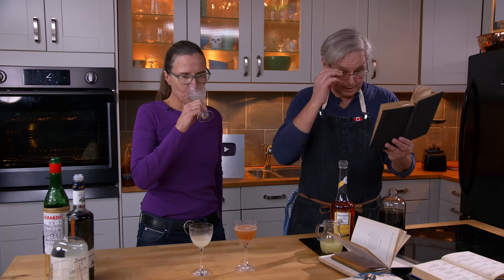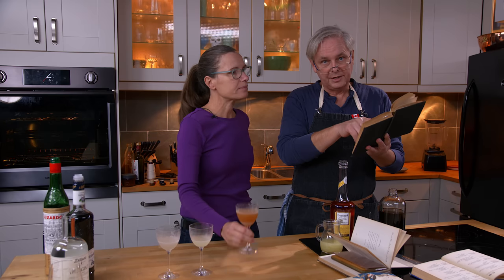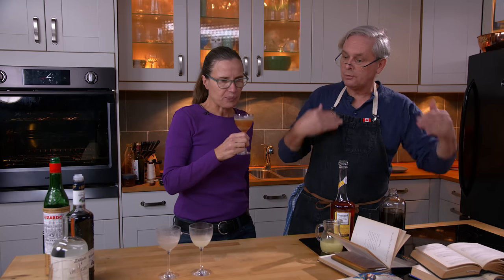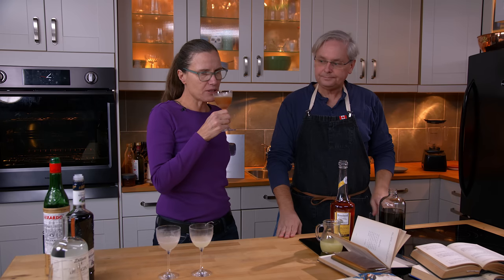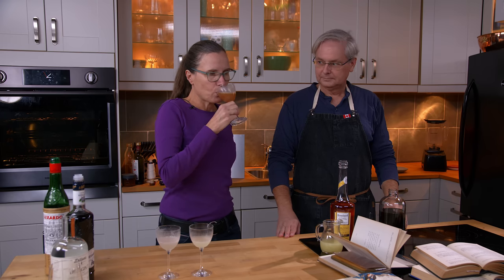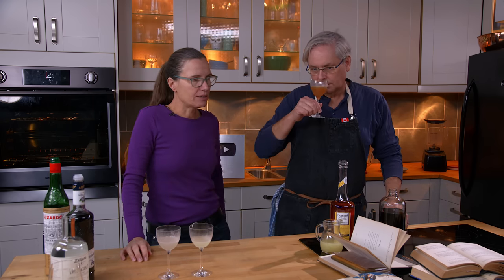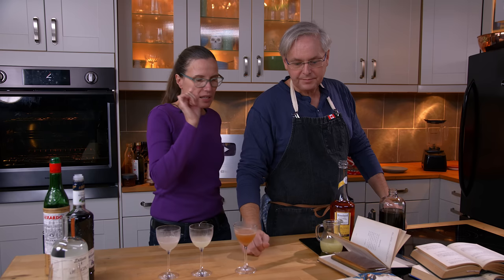David Embry gives a different ratio — he dials the lemon way back and brings the maraschino way up, and I think that would balance this cocktail better. That smells very different. I think I brought over too much tartness though; I'm going to have to have another sip. It's interesting — it is sweeter.